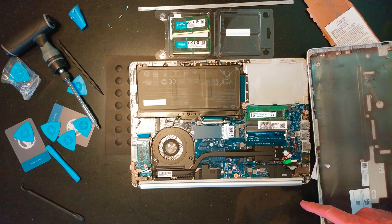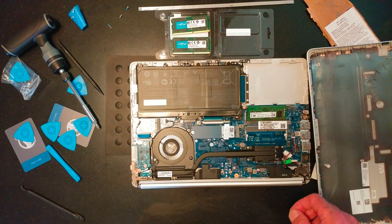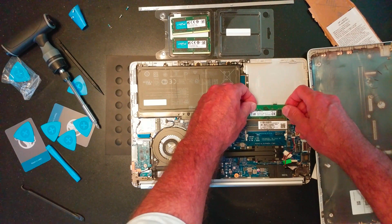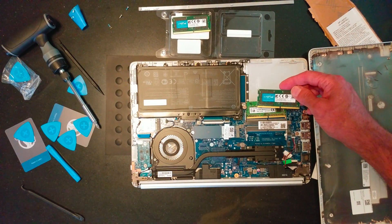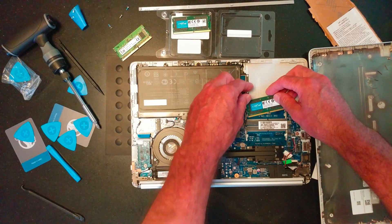I have the HP laptop 14 dk 0078 nr with the Ryzen 7. If you're doing 4K, you definitely would like that — that is an 8K, and this is a 32K. We're going to gift that to somebody.